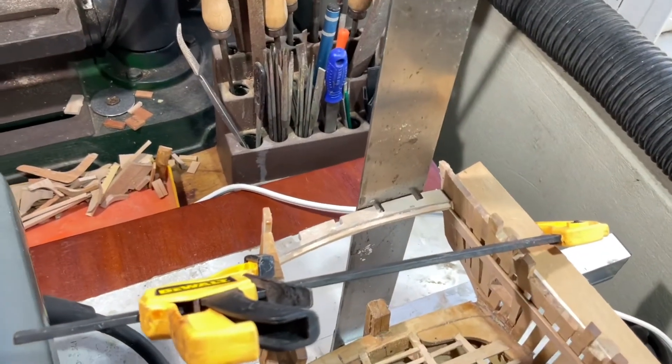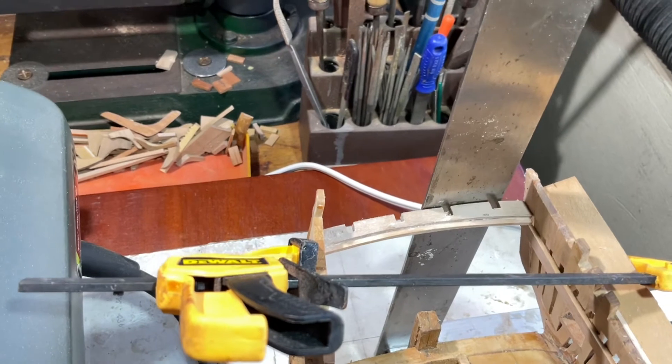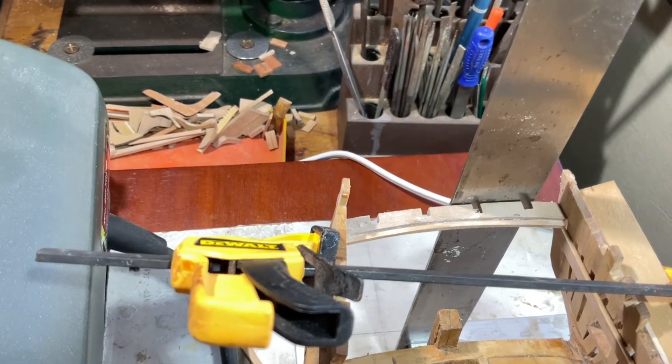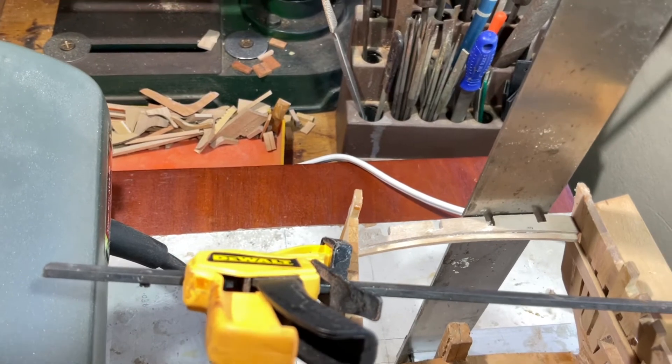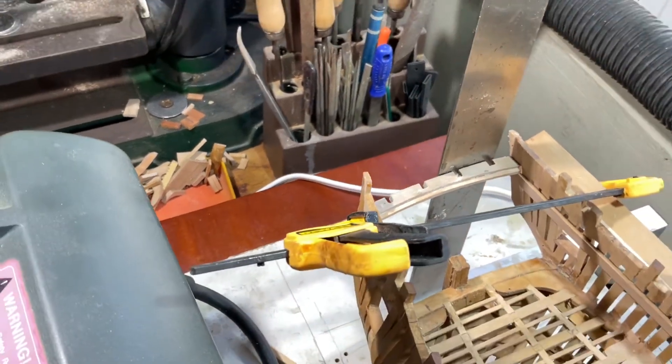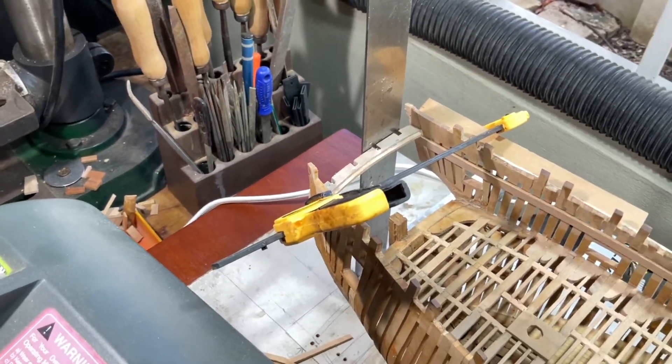Here's the new transom in place, and it's square to the rudder and square to the frame board. So we can get back to where we would have been.